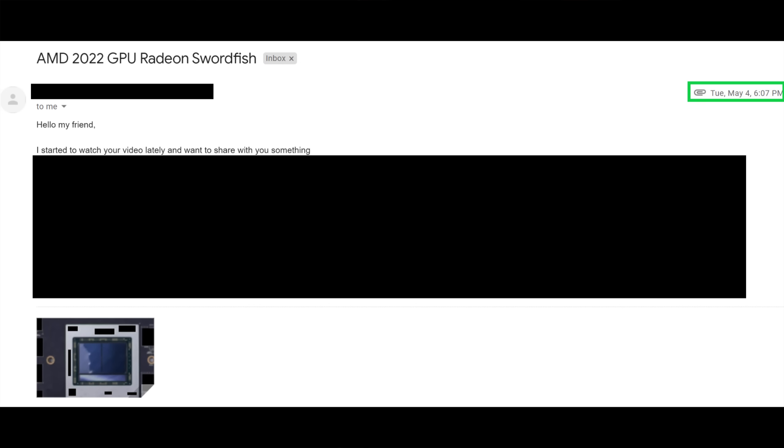This individual supposedly had really specific technical specs about Navi 31 'Swordfish' and a die photo I could look at. I'm not going to tell you the specs — let's just go into looking at the picture. Right when I saw it, this immediately looked fake, and yet like I had seen it before. I couldn't quite put my finger on it, but it just looked like an amalgamation of things I'd seen somewhere.